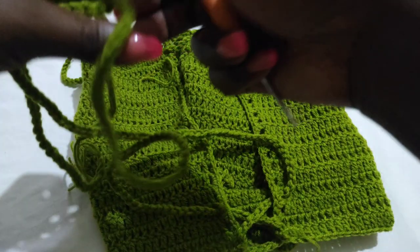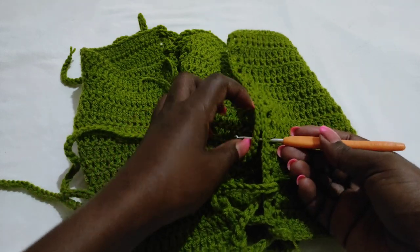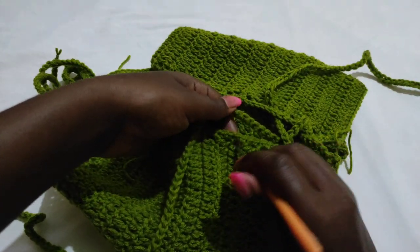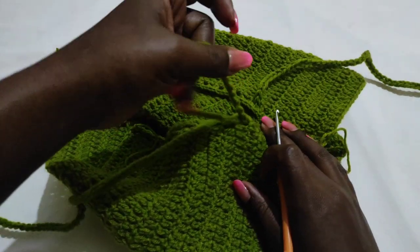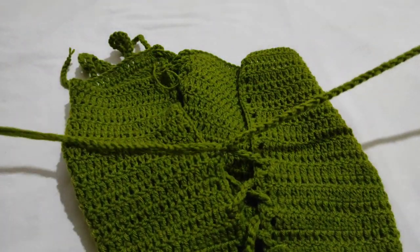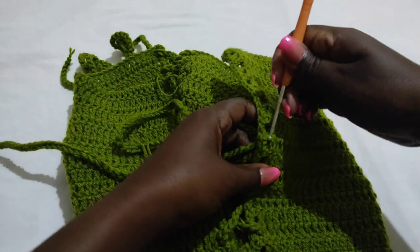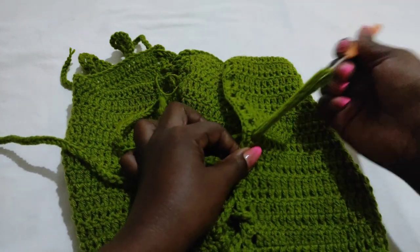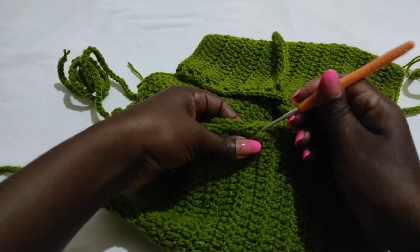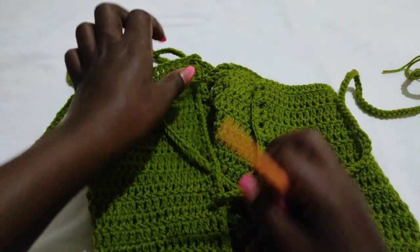Again, criss-cross the straps — skip two loops and put the strap through the third loop. Do the same on the other side. Continue doing this — criss-crossing, skipping two loops, into the third — all the way up until you get to the top of the bikini bottom or to the waist. You want to have the last strap going through the loop at the top.